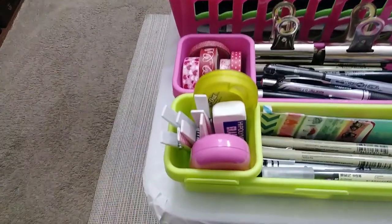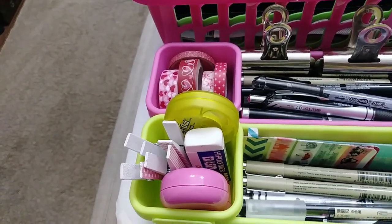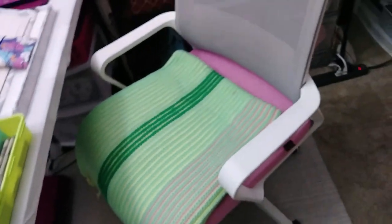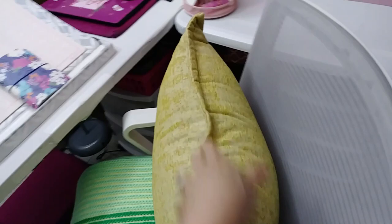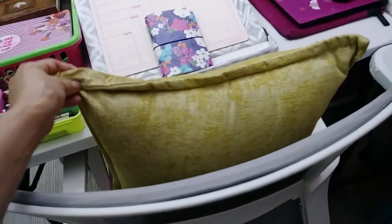I've got washi tape samples, little clothespins for decorative purposes, a pencil sharpener, an eraser, a correction pen, and a little bit more washi. Here is the chair from the back — I love this chair. At first it was a little difficult to adjust, but now I'm really used to moving it up and down. It's got a pink seat but it's a light pink so it looks dirty pretty quickly, so I put a blanket on it. I just got this beautiful yellow pillow from Goodwill recently and I think it adds the perfect pop of color to the space.